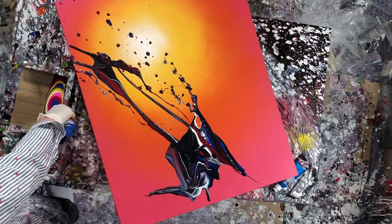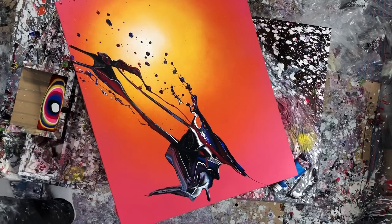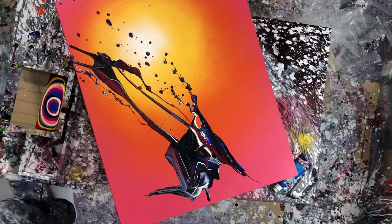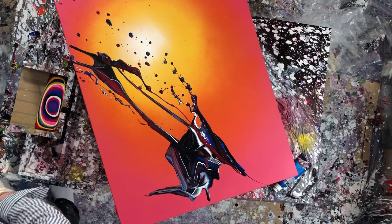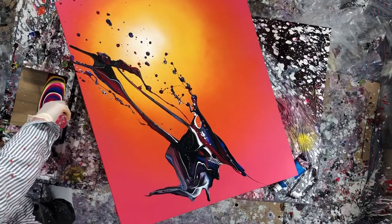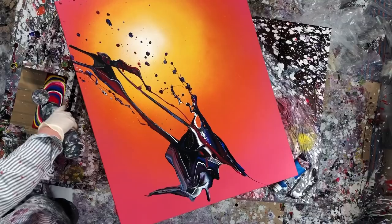Unfortunately, with these spray-painted backgrounds, you get one shot at it. There's no redoing it or anything. And I'm almost out of spray paint. So I had to figure out how to make all these splashes work for me.